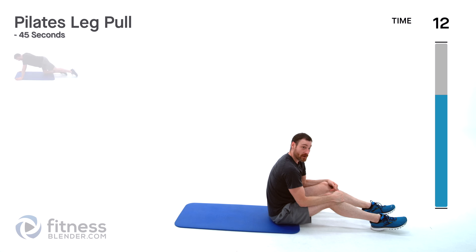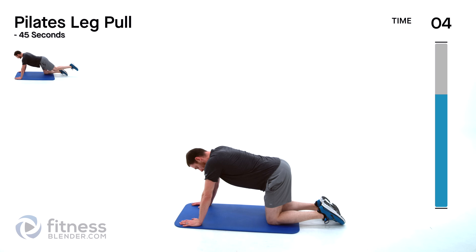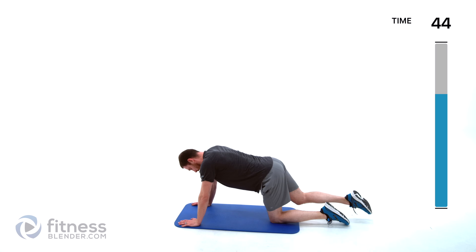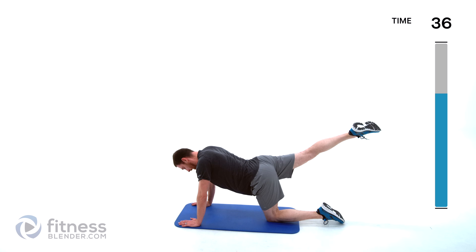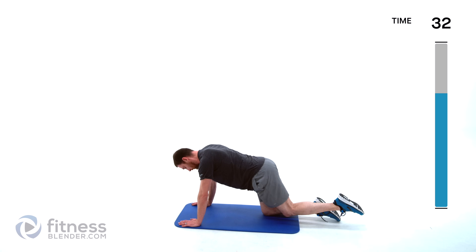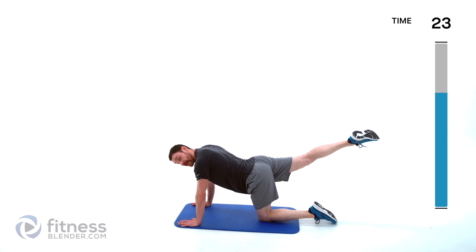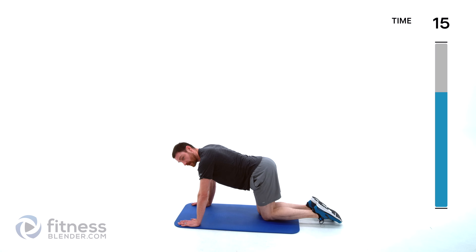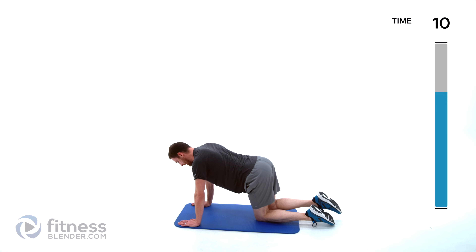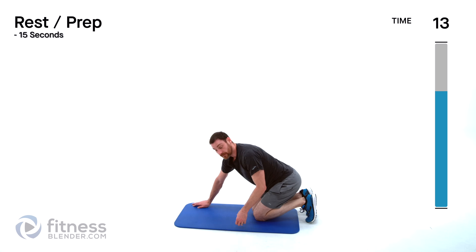Going back to Pilates leg pulls — facing down towards the ground. Easier version is those knees directly underneath those hips, harder version is out just a smidge. You're going to do a tight leg raise — squeeze, nice pull, so you lift that leg up but don't let your lower back round or swoop. It's a tight glute squeeze without compromising that lower back. If you need to, watch yourself in a mirror or videotape yourself doing this so you know that you're doing it right.